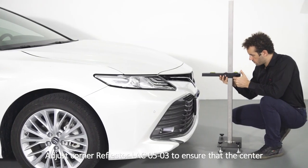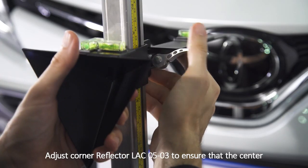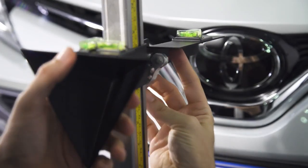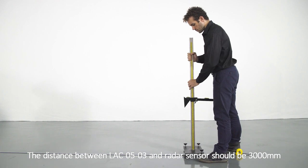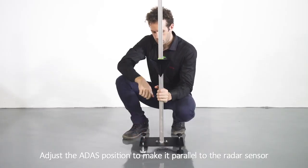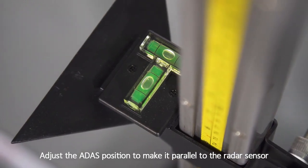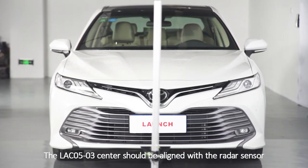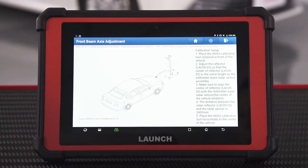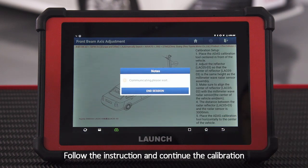Adjust corner reflector LAC05-03 to ensure that the center has the same height as the radar sensor. The distance between LAC05-03 and the radar sensor should be 3000 mm. Adjust the ADAS position to make it parallel to the radar sensor. The LAC05-03 center should be aligned with the radar sensor. Follow the instructions and continue the calibration.